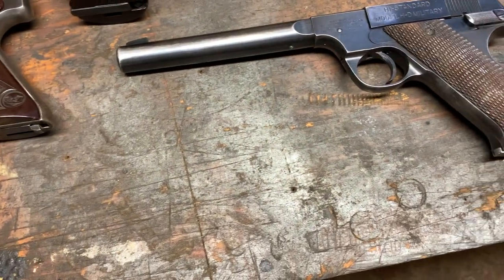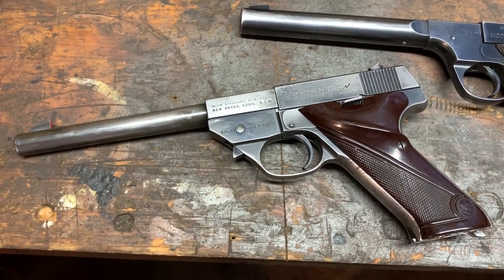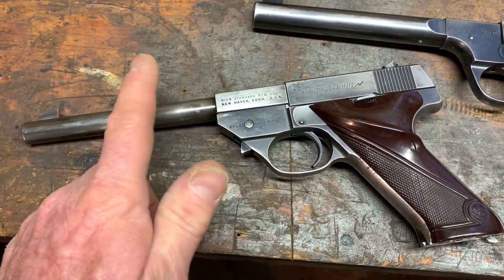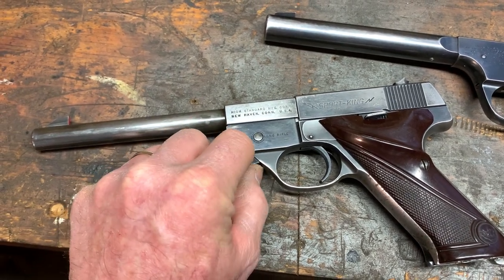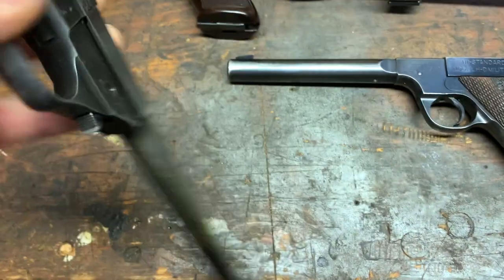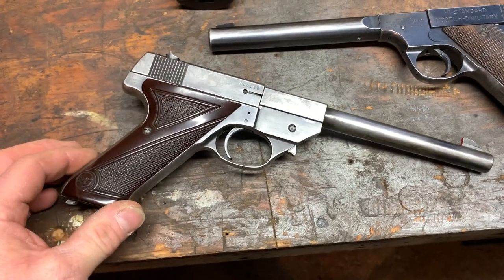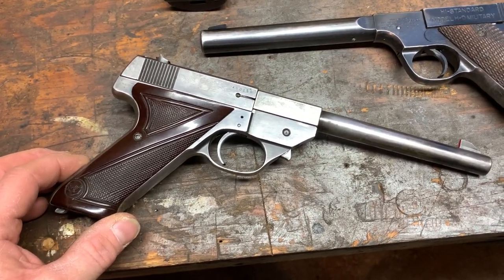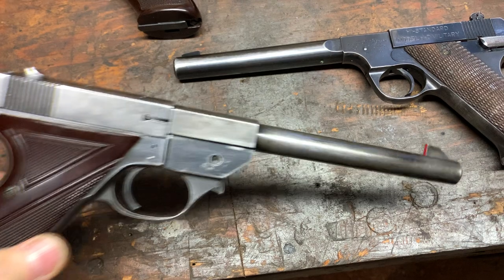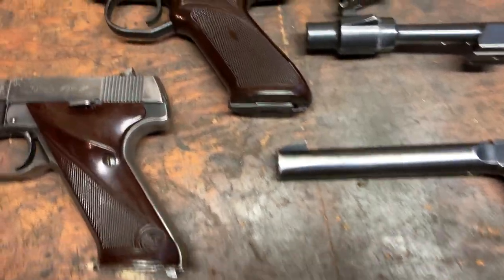The next one in line would be the Sport King. The bluing's a little rubbed off, but overall it's in really decent shape for its age. This Sport King was only made in 1950 as the early release with the longer barrel. It probably could use a re-blue, but it doesn't owe me anything, so I'm going to leave it as is. It shoots fine, works good. So 1950 on that Sport King.